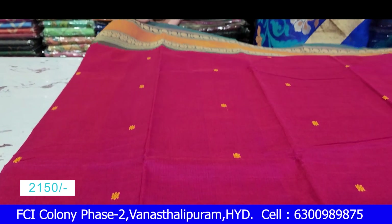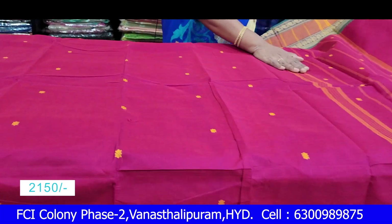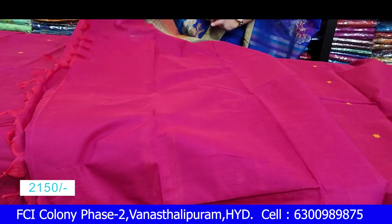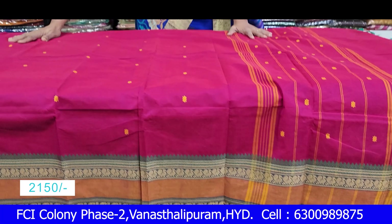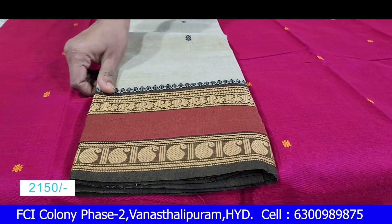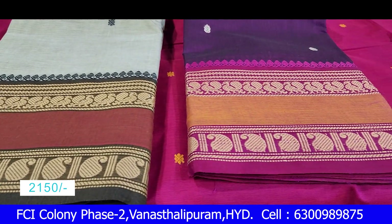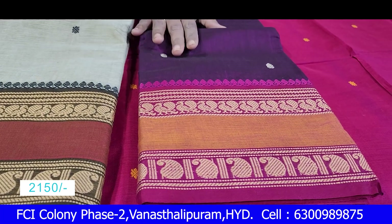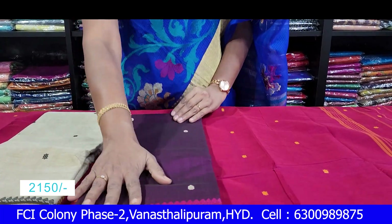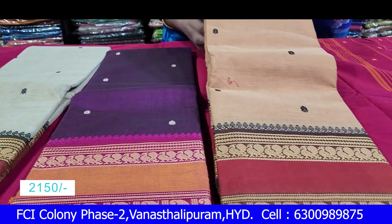This is a pink color. We have a green color. We have a running blouse — we will apply it to this color and add the contrast. The green color is a nice color. The contrast is nice. We have a contrast color in the middle — this is a purple color and a maroon color.